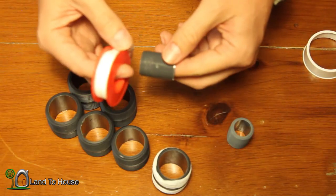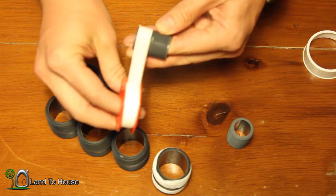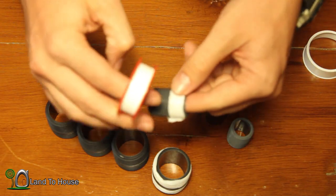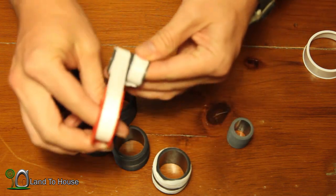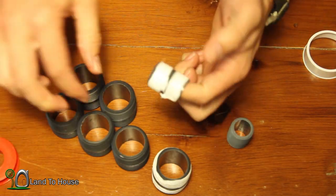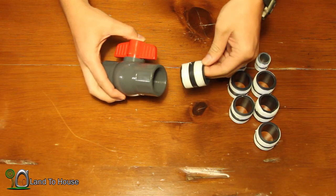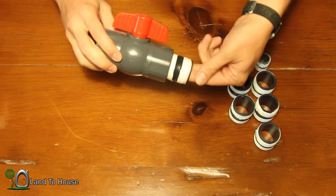Once all of those are done I also want to make sure that I get the pipe tape on the ¾ size as well. This pipe tape will allow the components to screw together in a more fluid manner and it helps to create a better seal. Now that the Teflon tape has been put on all the pipe nipples it's time to assemble the pump. First, take your 1¼ ball valve and a pipe nipple and thread those together.